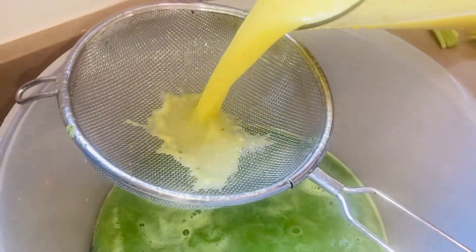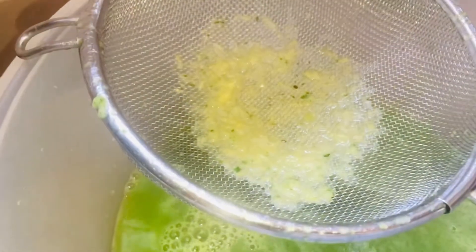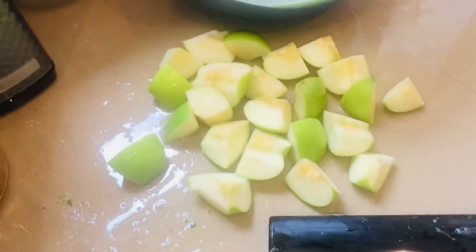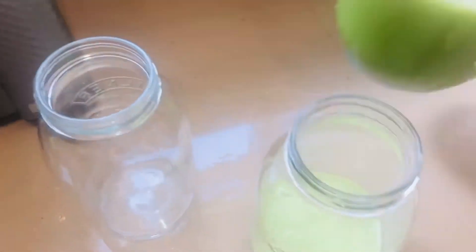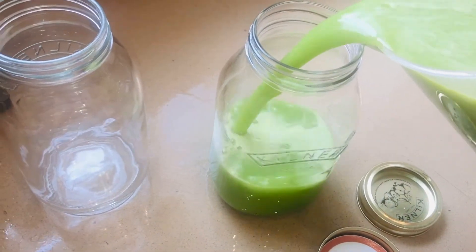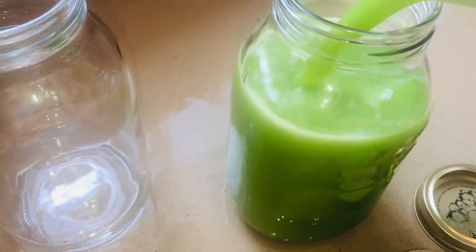I literally just sieve it through just to get out any little pieces — it's not a lot really — but just to have it as pure juice as possible. Let's finish off the apple. I've transferred it into a jug so it's easier to pour into my jars, and there we have the most amazing fruit and veg juice.